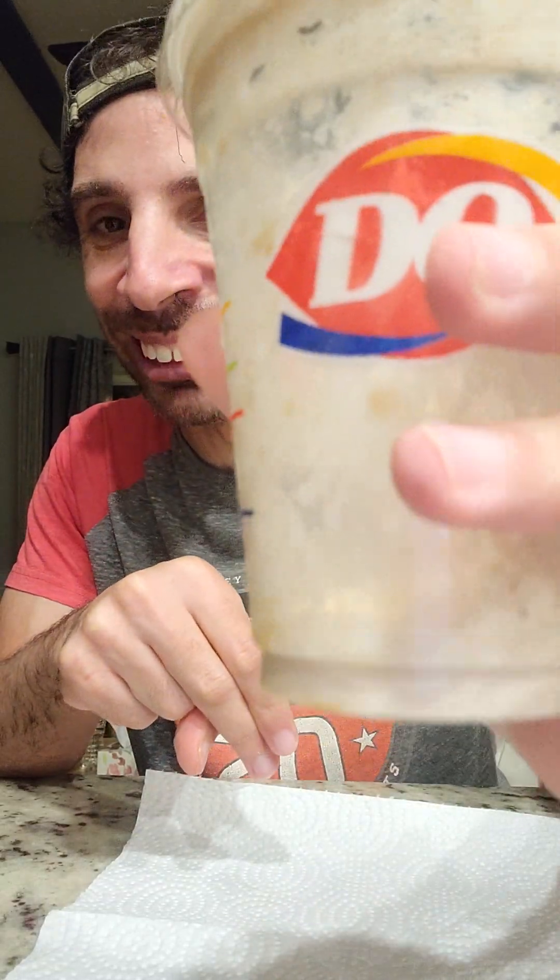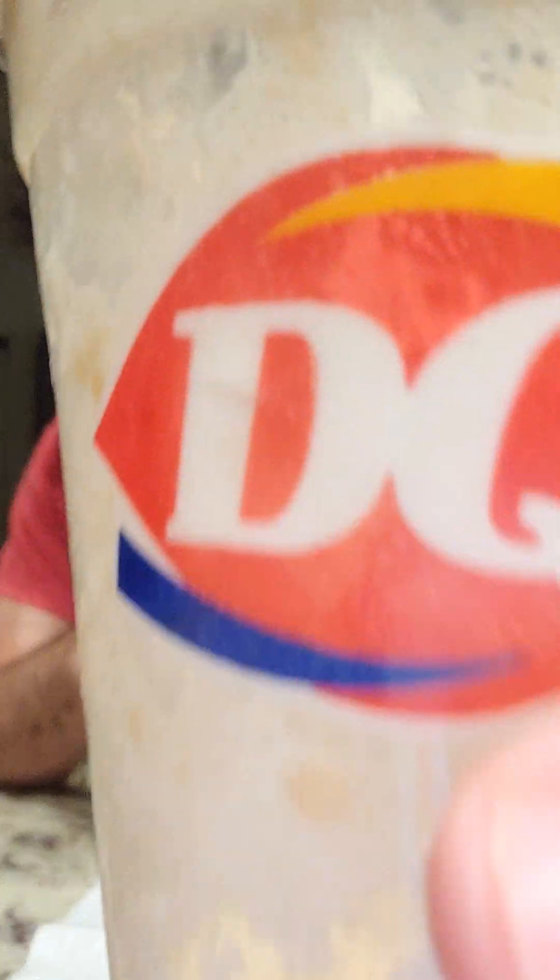I'm going to go finish this — although I think it's already all gone, so yay! Thank you for joining me. You guys are the best fans in the world. Please like, please share, and please subscribe to all my videos. And until next time, folks, for another Dairy Queen review, this is Nick Maynard signing off. Here's a toast to you guys — you guys are the best fans in the world. Bye!